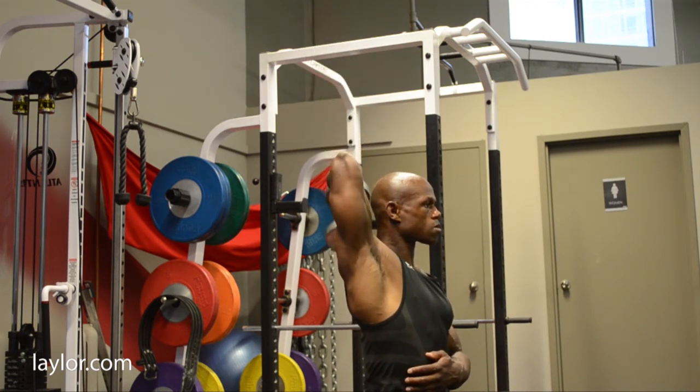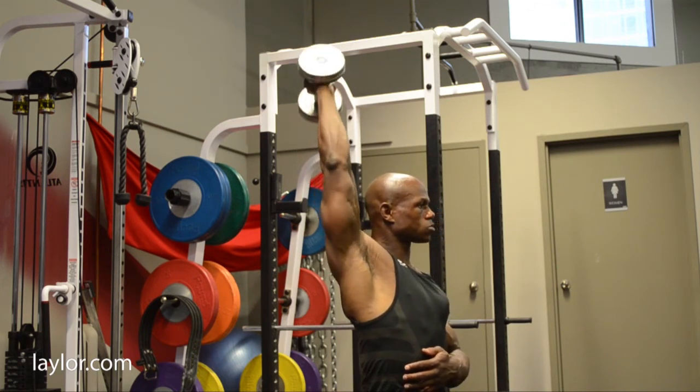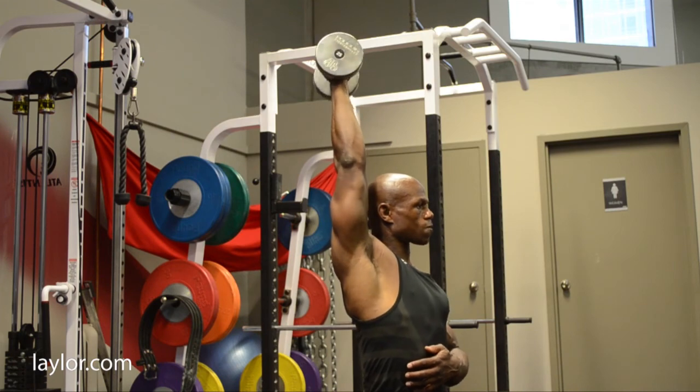Three, using too much body English to get the weight up. If you have to use too much body to get the weight up, the weight is too heavy. Lower the weight and perform the exercise correctly.